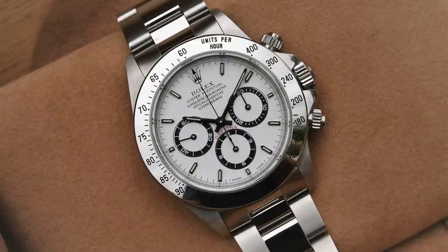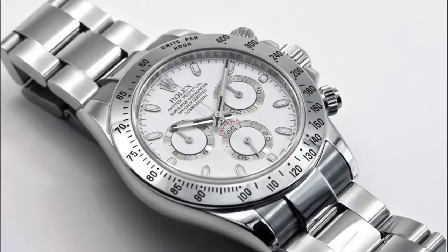Moving on to 1988, Rolex released the reference 16520, which was a complete redesign of previous watches. It featured a bigger 40mm case size, the first automatic movement for a Daytona, a new sapphire crystal, screw-down pushers, and a few other changes. This was one of the biggest changes to the Daytona since the beginning, and it remained relatively similar in design when they later released the 116520, which is what we're looking at today.